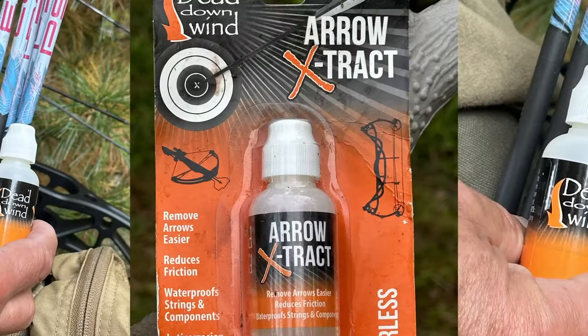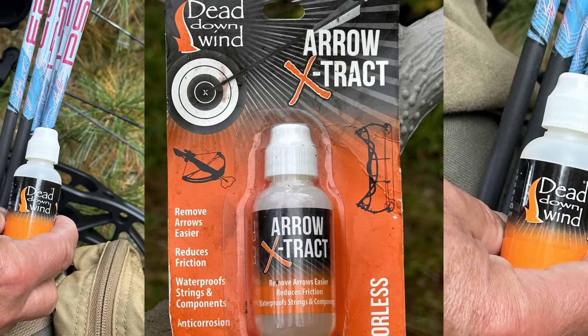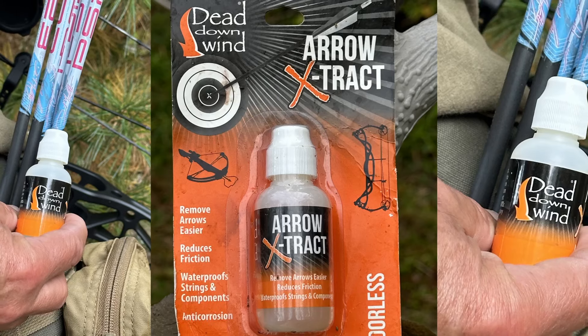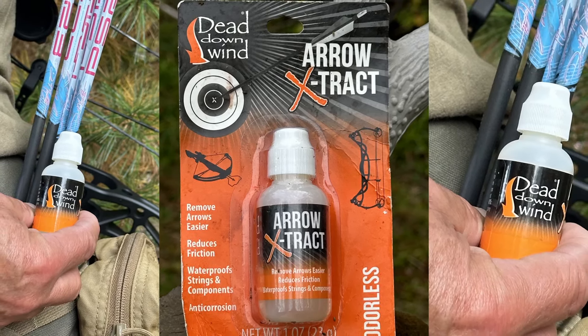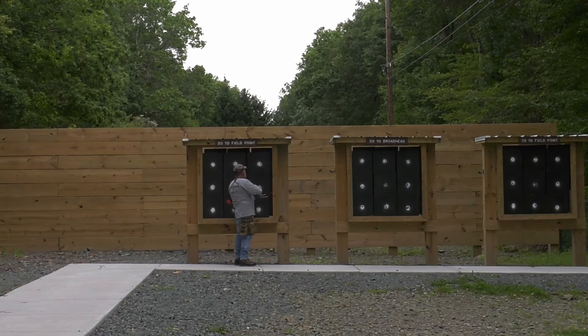One thing that target archers have that's a little bit weird is arrow lube. We lube up the tips of our arrows because when they hit that target, a lot of times they want to seal and stick in there, and you don't want to be expending all your energy pulling those arrows out. You want to save your arms for good shots, not for dragging arrows out of the target. Arrow lube makes a difference, it makes it easier, and we can be more consistent with just this silly little thing that we've got stuck in our quiver.